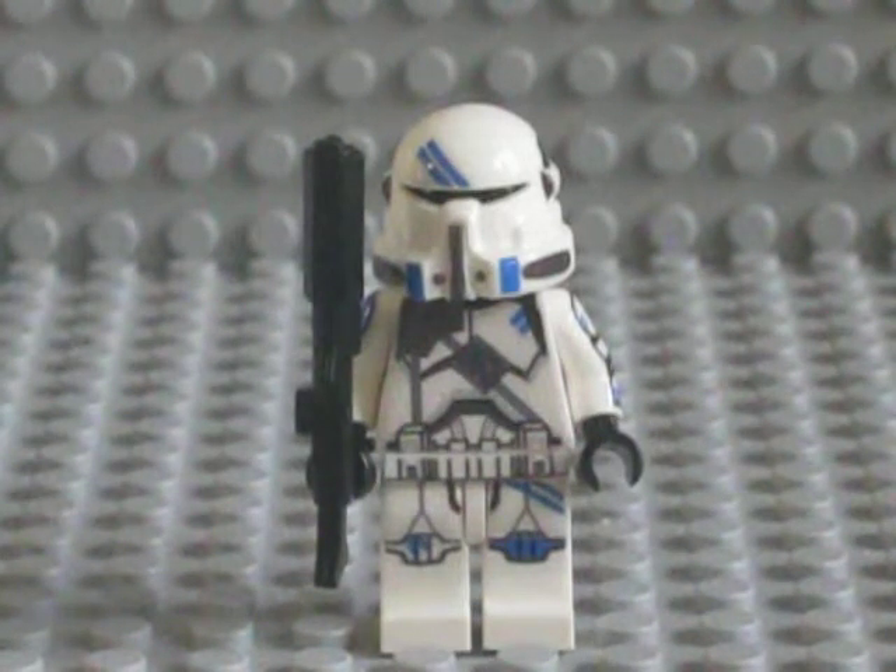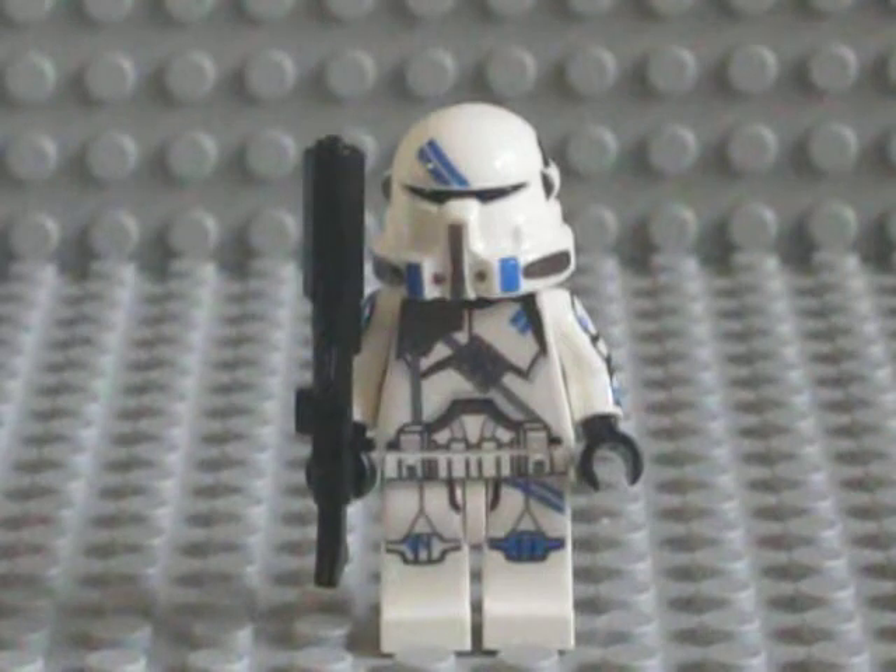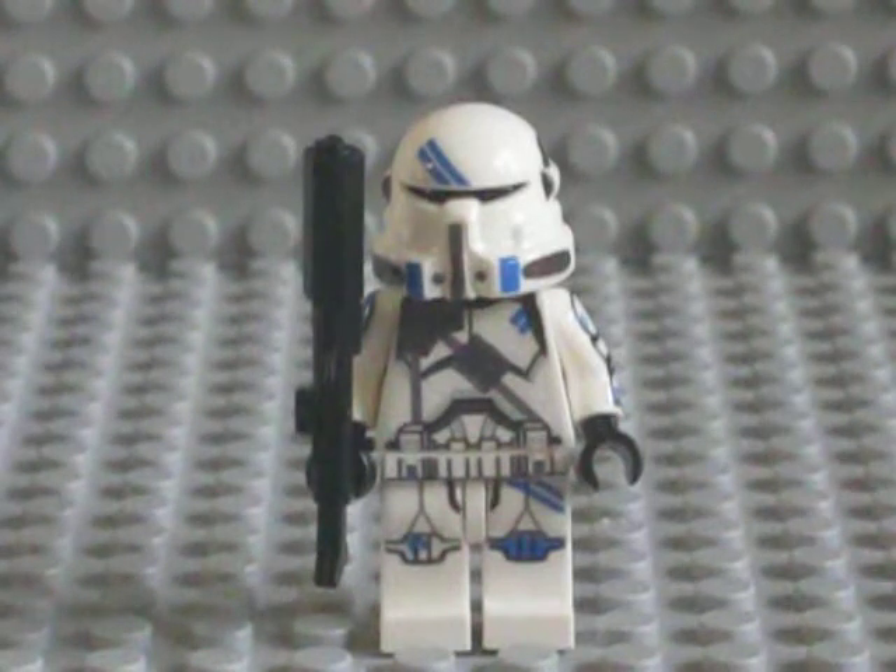It's 5:07 right now, so around maybe midnight I'll get this thing up on eBay. Sorry for being so late, but I've got a lot on my plate right now with some homework for the summer assignment that I've got to finish.